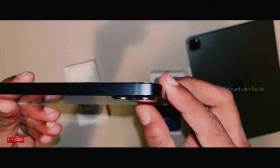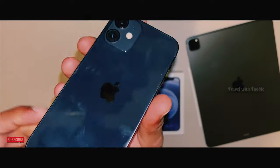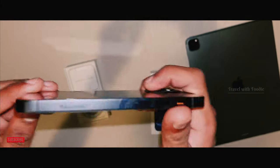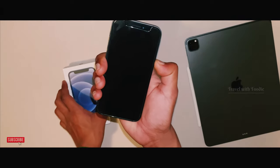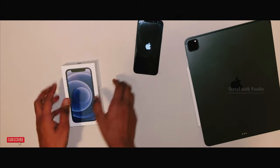This is the camera — the image processing and capture speed is better than the previous generation. This is the design, the boxy design.